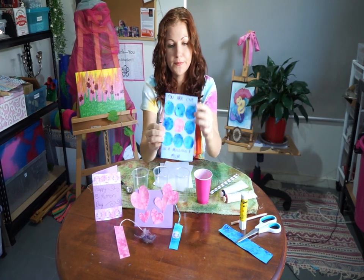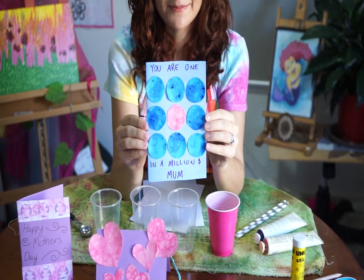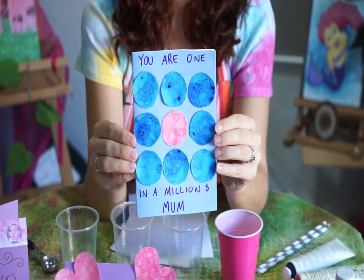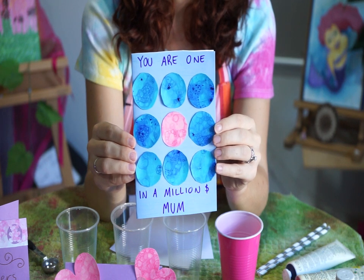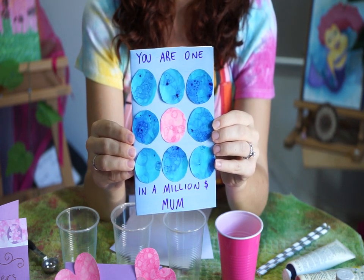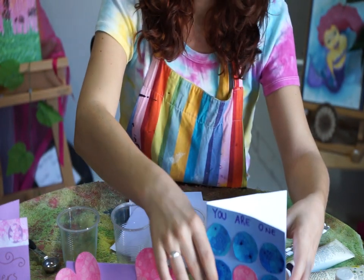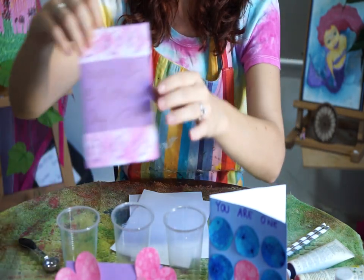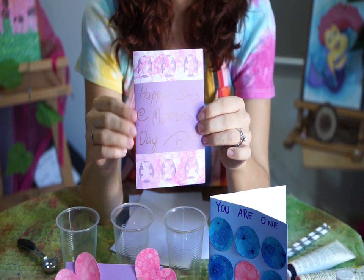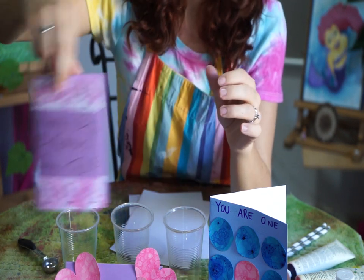Here's one example of a card that you can make. This one has a fun saying on it — your mom is one in a million — and it also looks really appealing and professional. Here are some more examples you can also use. This one has little teddy bears on it, which I absolutely love and I know my mom personally loves.